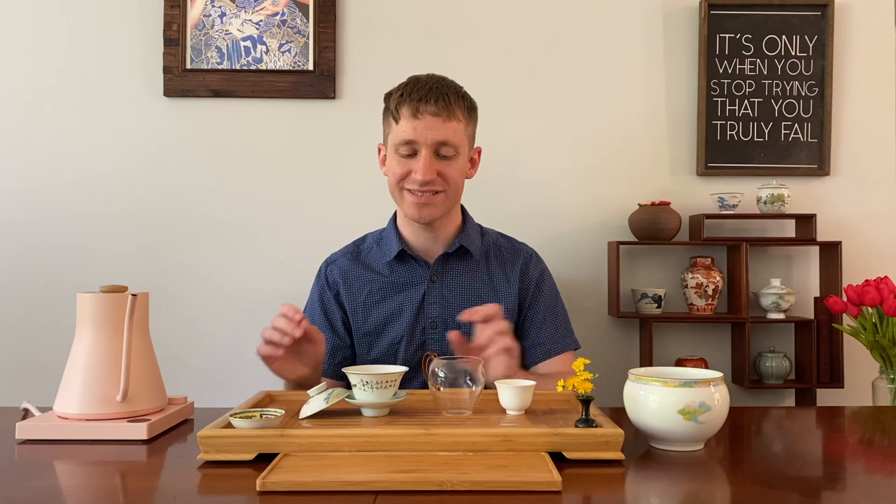Hello everyone, my name is Jeffrey McIntosh. Welcome to another video here on my channel where we talk about everything related to pu-erh tea. Today we're going to go into some of the nuances of preparing raw pu-erh. I'll share with you two tips that have helped me immensely when trying to brew a tea so it can reach its full potential.